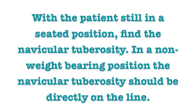With the patient still in a seated position, find the navicular tuberosity. In a non-weight bearing position, the navicular tuberosity should be directly on the line.